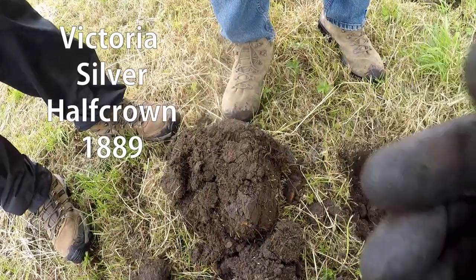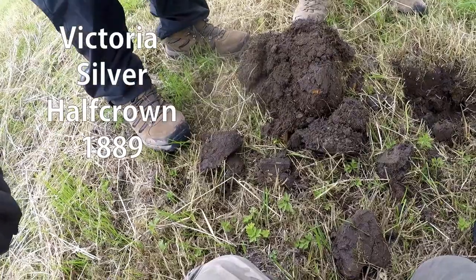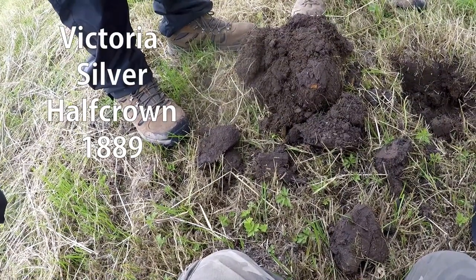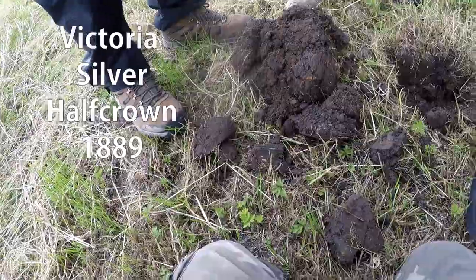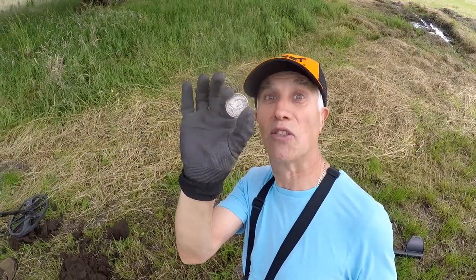Oh my god! Oh, look at the condition on that! It's a beauty, isn't it! What do you think of the sheen? What a belt of a coin! I think I am beginning to like this Quest Pro.